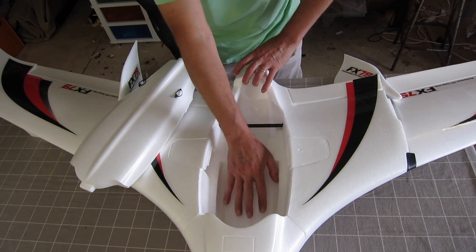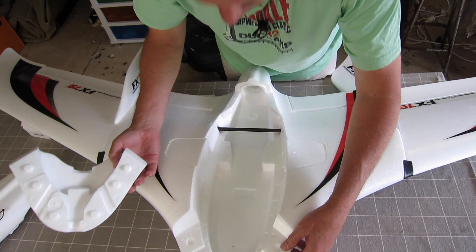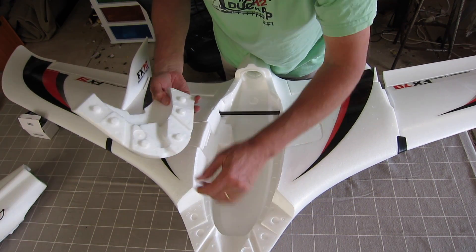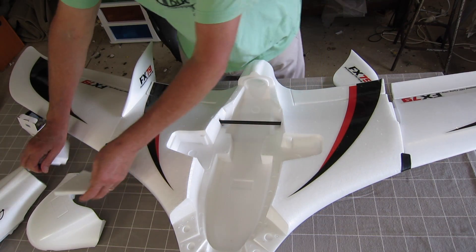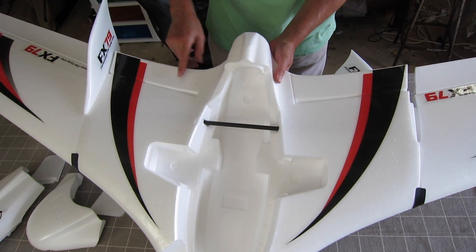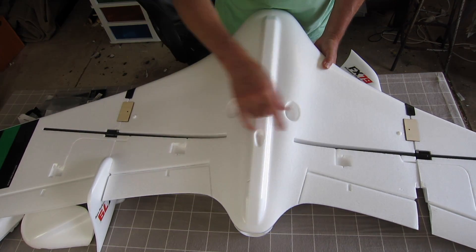There are some pretty unique features to the FX-79. We have an enormous capacity in here — look at my hand in there. The nose comes off and you can mount an FPV camera right up in the nose. There are a couple of little side pods here for putting more gear in, and we have optional flaps as well — they're connected at the moment, you can see these servo holes there.